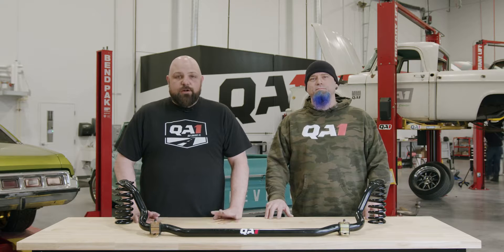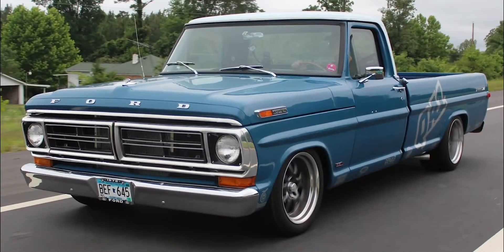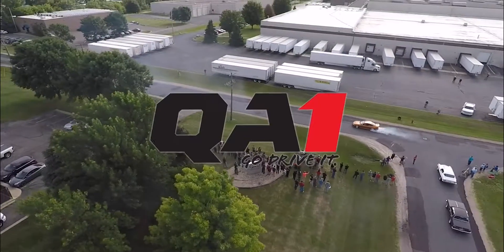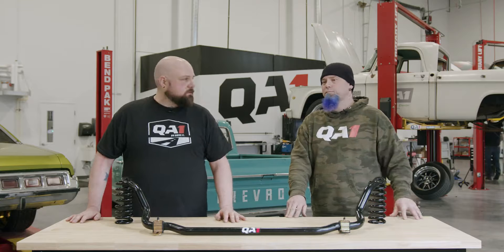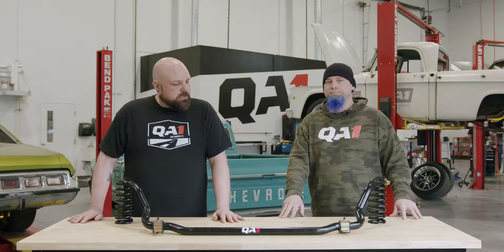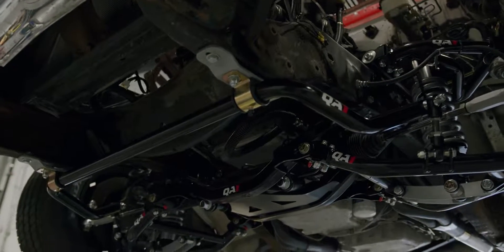Hello everybody, today we're going to go over sway bars — specifically what they do for you and why you need them. I'm Bill and I'm Charles, and we're going to go over sway bars today: exactly what do they do, why do you want them, and how do they work.